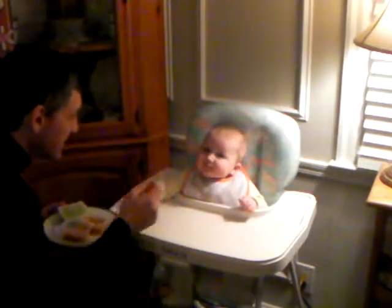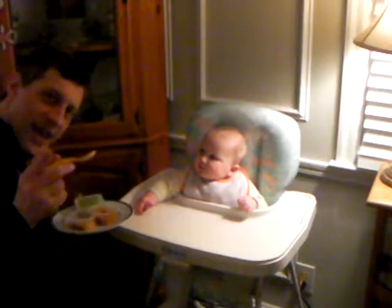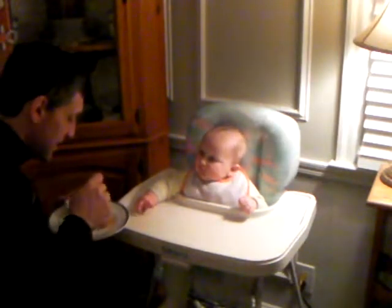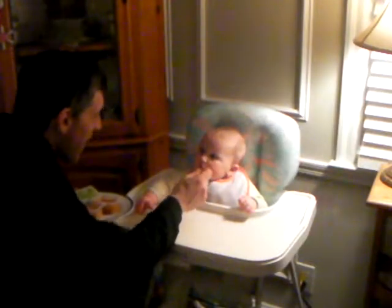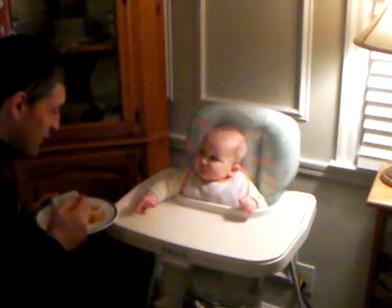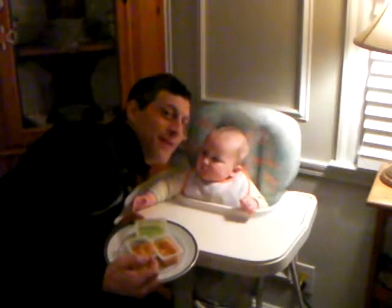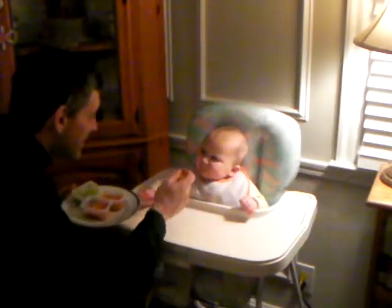You doing the hand dance? Yes. What is that? What is that thing? What is that? Can you say hi to your family? Yes, very good. Hi. Hi, family. We're having some solid food here. Come on. Yes.